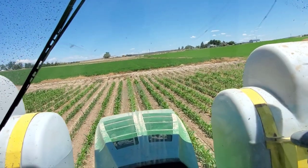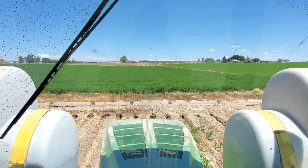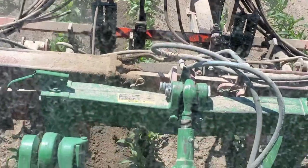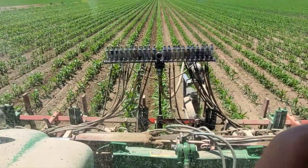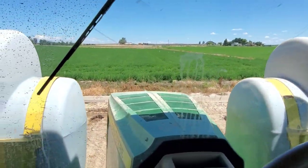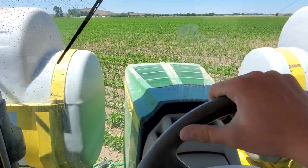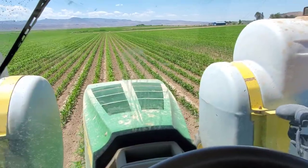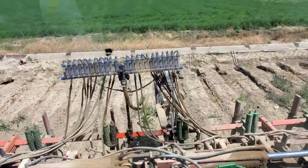We have to do it this way because this particular fertilizer will burn the leaves of the plant. When we come up to the end and stop and lift up, it kind of drips out whatever is left in the hose, because the pump back there is ground driven — it only runs when that wheel is on the ground. So when it drips out, after a few days there will be little burn marks on the corn at the very top of the field. It's not very much, but if you were to come out with a sprayer and spray it on, it would at least hurt the corn pretty bad.